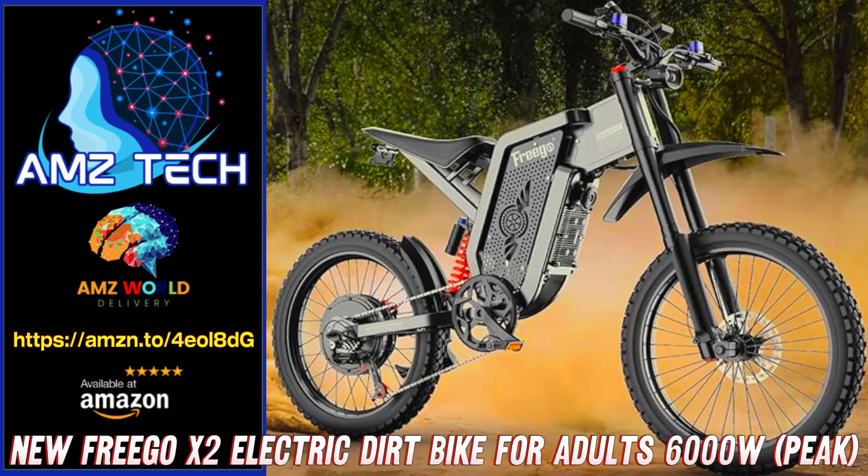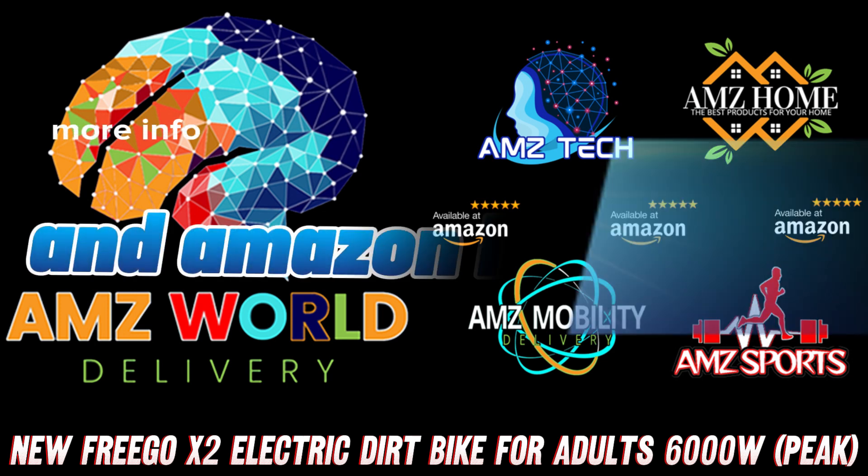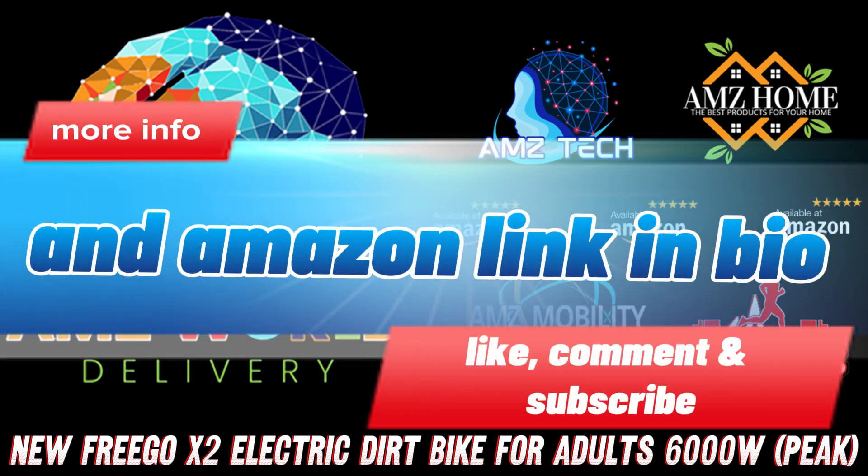Welcome to AMZ World, the place where you will find the best Amazon product descriptions. Pay attention, because it's real.